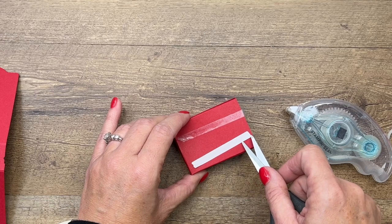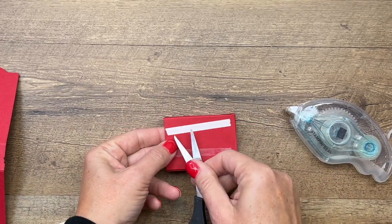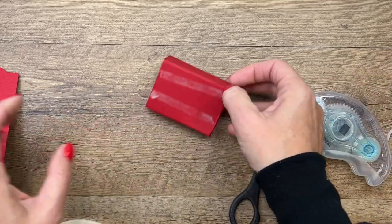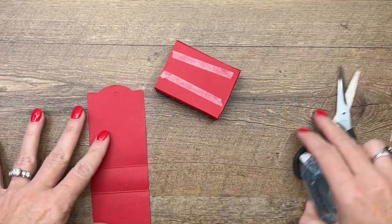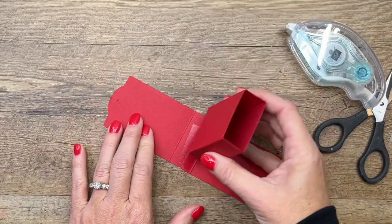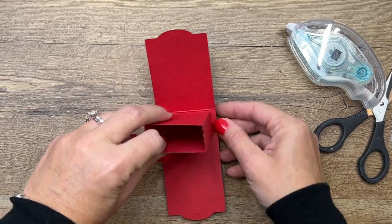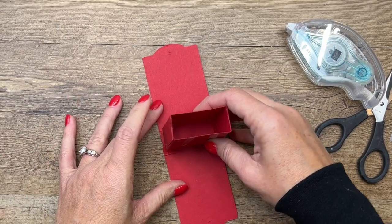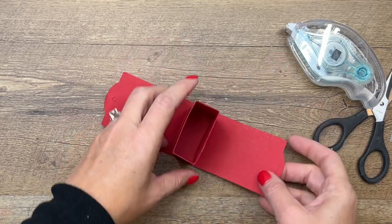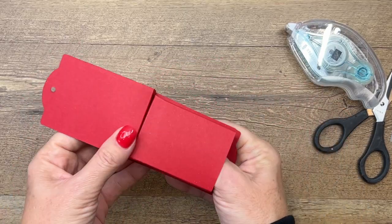On the other side we'll use Stamp and Seal. Put your adhesive here in the middle like that, lay this down and get it nice and centered — push that down and then fold the sides up.